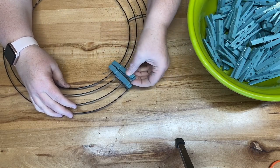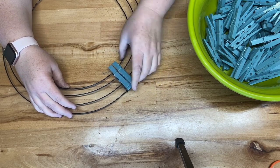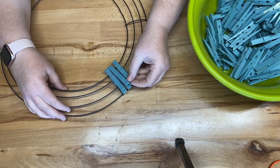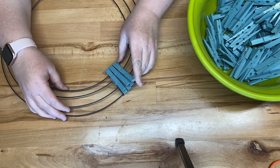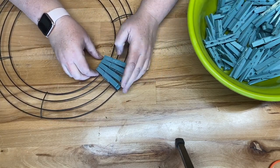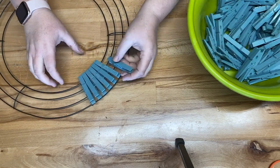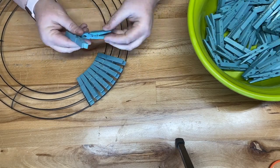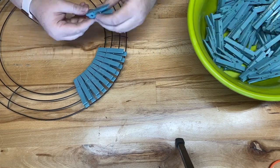Not all the clothespins have the same spray paint coverage, but that's okay because we're going to dry brush them. We're attaching them to a 12-inch wreath form from Dollar Tree — it takes about 12 clothespins per section and the full two packages of clothespins to complete the wreath.